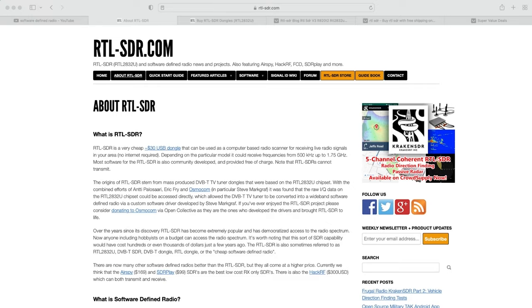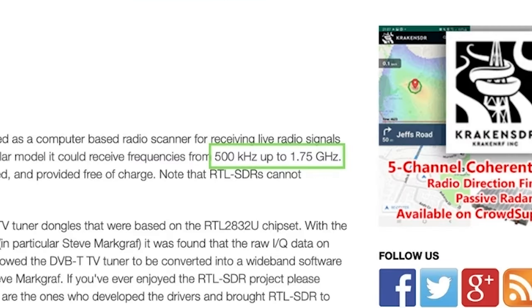I'll leave links to all these resources below. The reason I like the RTL SDR is because it's cheap and can receive between 500 kilohertz and 1.7 gigahertz. It's also lightweight, super portable, and quite honestly just a lot of fun to use.